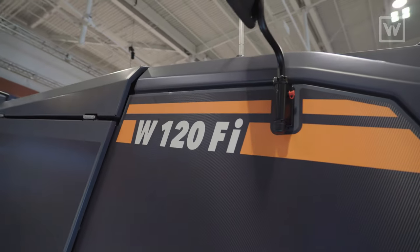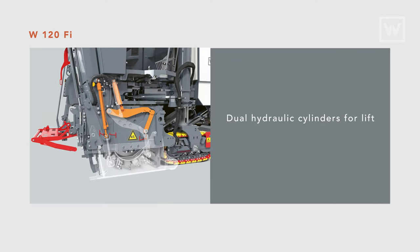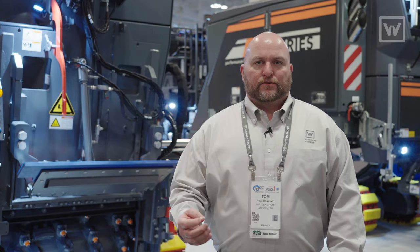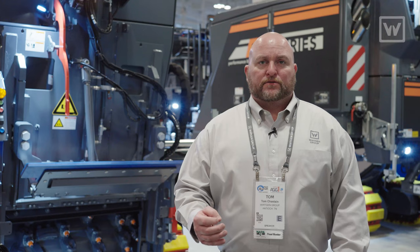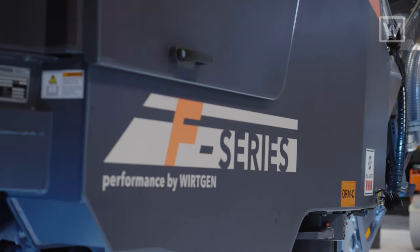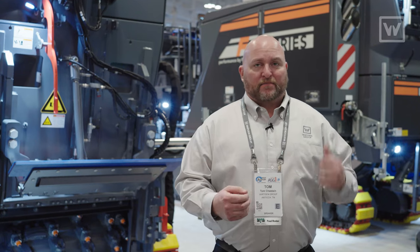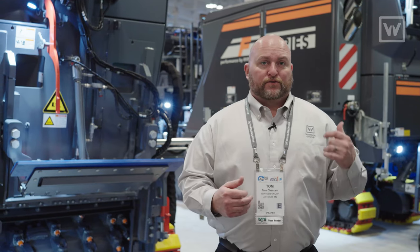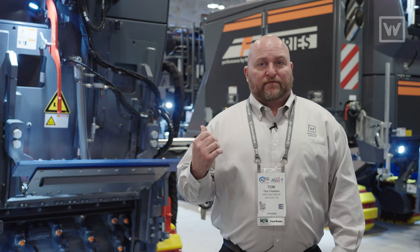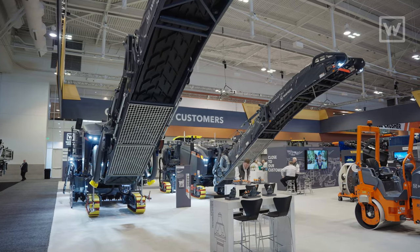Another improvement on the W120FI: the right-hand side plate now has dual cylinders for lift. The old machine had a single cylinder which could bind the side plate if material got stuck. The dual cylinder design makes for a much smoother action when raising the side plate. Also, continuing with the F-Series, you have the ability to get custom wrap kits — here we're showing both the 210FI and 120FI in a black carbon fiber wrap kit, which can be customized to your company's colors.